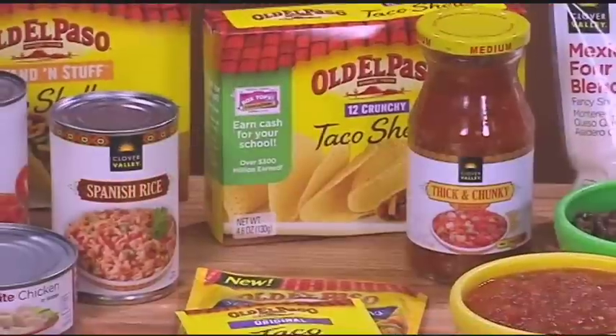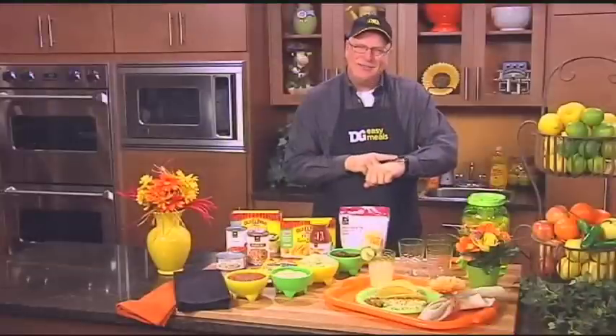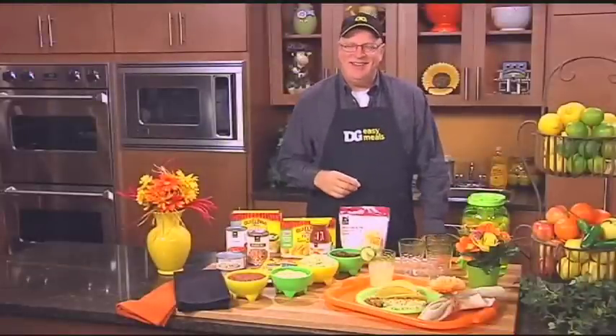Wouldn't it be great to come home and have delicious chicken tacos for the whole family in 10 minutes or less? Let me show you how it's done.